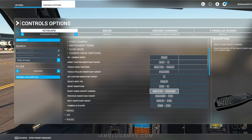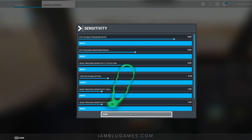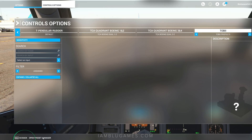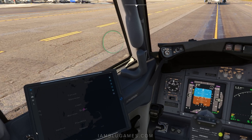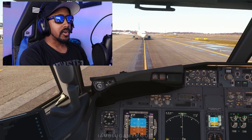We can go to eye tracking responsiveness and change it — I'll set it to the default of 50 and hit Done, then apply, save, go back, and resume. Now, wherever I move my eyes, the camera moves as well. If I look up at the top edge of my screen, the camera goes up. If I look down at the bottom edge, the camera moves down.